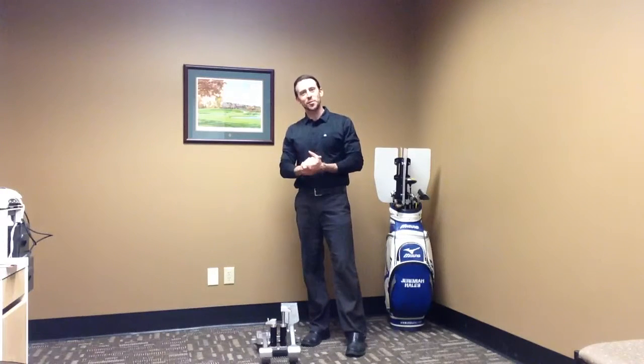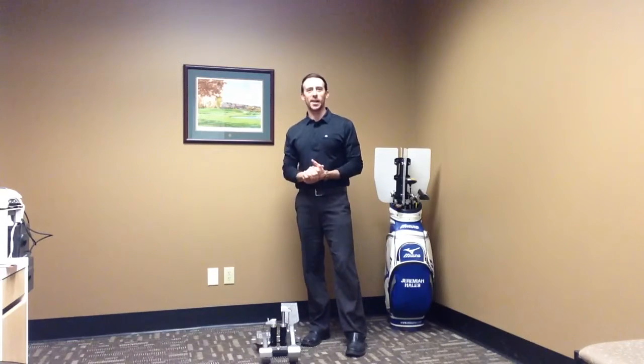Hi, Jeremiah Hales, Licensed Physical Therapist with FitGolfGuy.com.